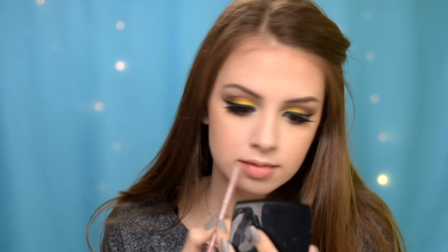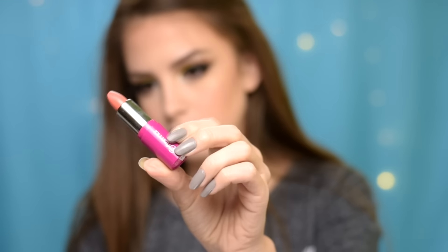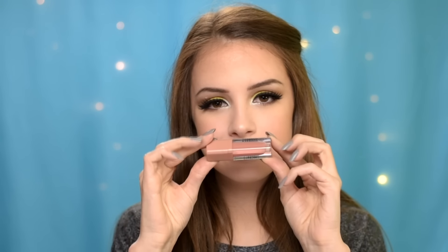I'm lining my lips using my Catrice Long Lasting Lip Pencil in shade Vintage Rose. Next, I'm applying my Flormar lipstick in shade Perfect Nude, and on top of that I'm applying my Essence Liquid Lipstick in shade Almost Real.